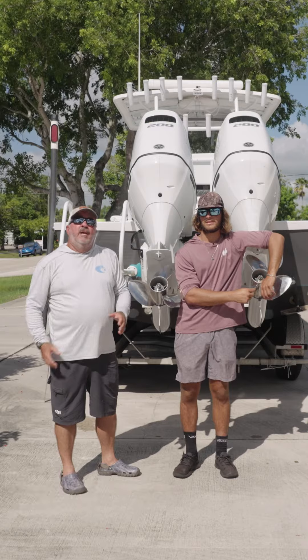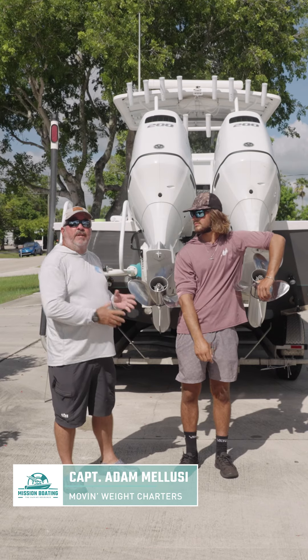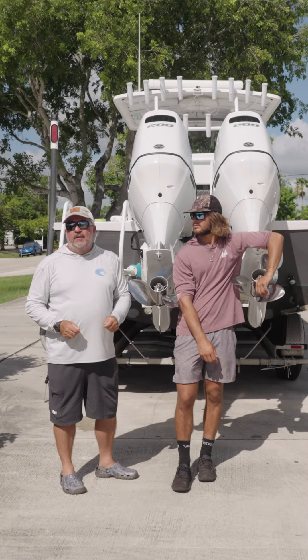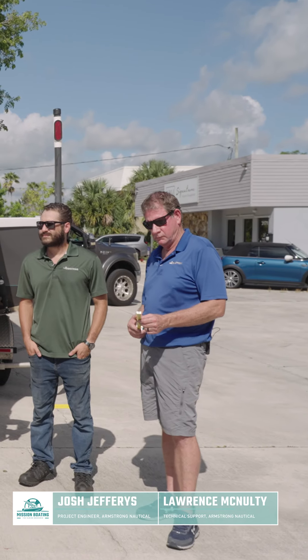I'm joined today by my friend Adam Malusi and his 25-foot Parker. Adam is about to uninstall an older bracket and reinstall a new Armstrong bracket. Like anybody undergoing this process, he was met with a bunch of questions, and to be absolutely certain he was doing everything right, we came to speak with a couple of experts from Armstrong Nautical Products.